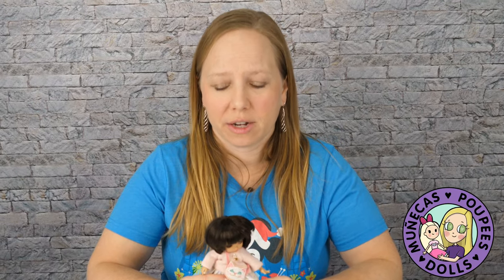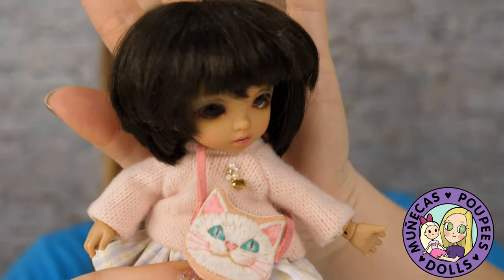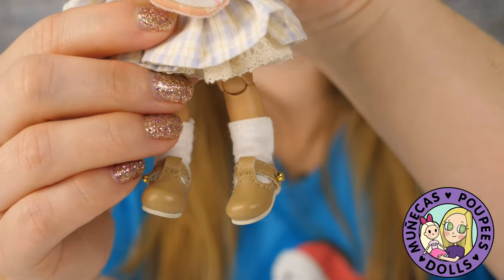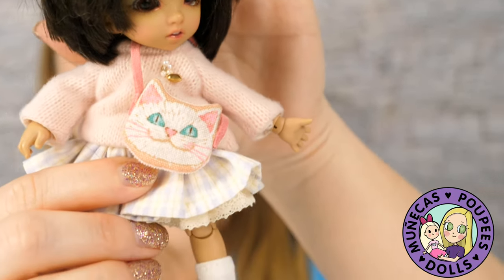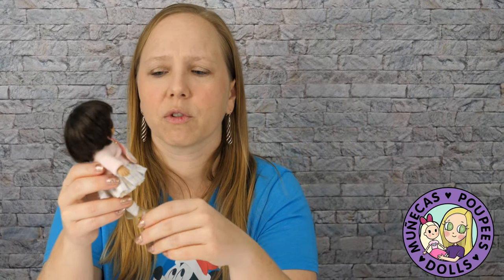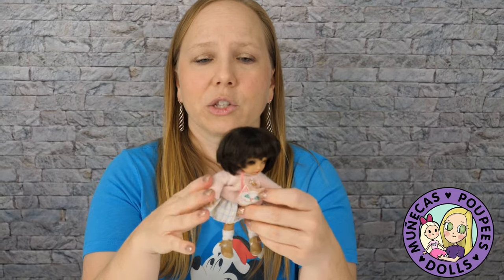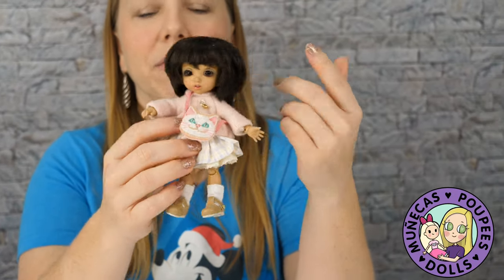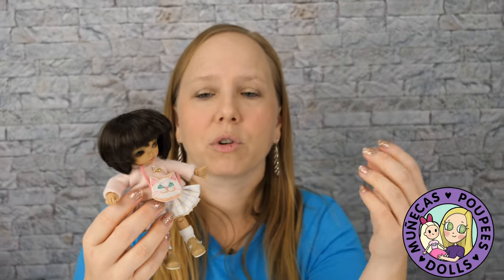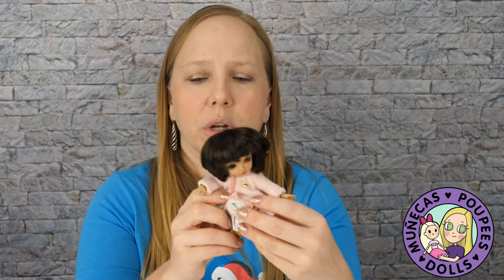In the under $300 budgetary category, we have the Pookie Fee dolls, which you can get at Denver Doll Emporium. You can get a Pookie Fee for $272 with a face-up. The nice thing about Pookie Fee is: number one, lots of clothing and shoes available — very easy to shop for these dolls. Another thing is they hold their value really well because they're very popular. So that's a really good doll to go with in the under $300 category, with a really nice jointing system.